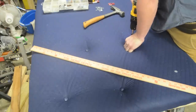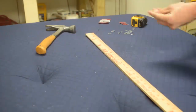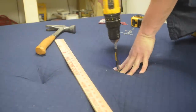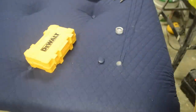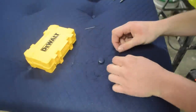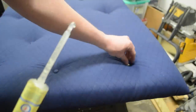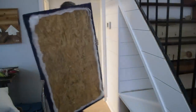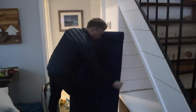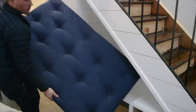I used some screws in a random pattern I thought looked decent and went to town. I don't suggest screwing all the way down because you will rip the fabric and be forced to sew it together, kind of like I had to do here. Take some two-part epoxy and glue the buttons down to the washer and screw assembly. Bring your cushion bench in and slide it in place. I really can't stress making the ply smaller than the actual dimension of the bench — it will not fit if you make it oversized.